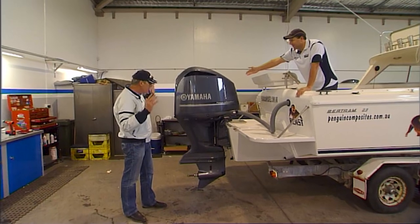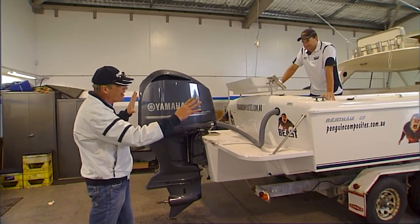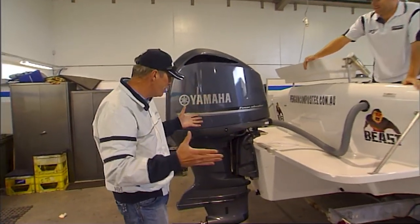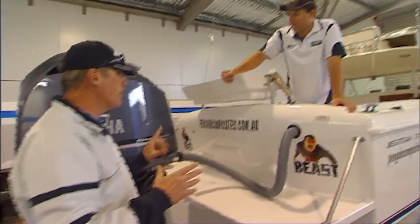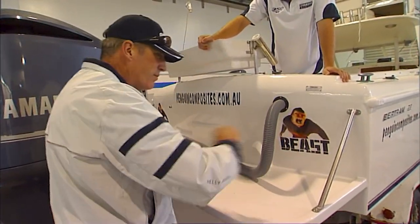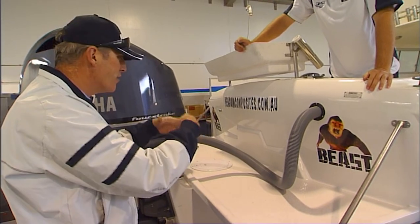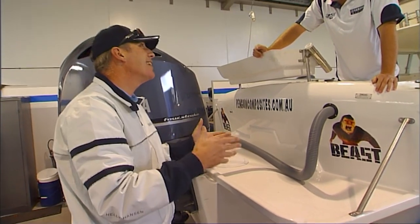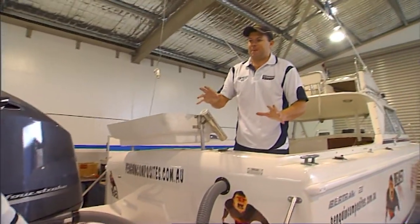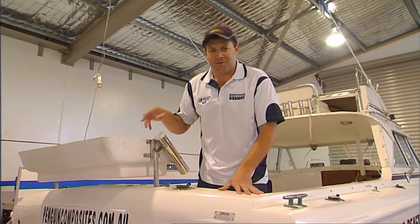It doesn't look ridiculous at all. We thought the 350 might overshadow the Beast and make it look like a pimple on a pumpkin, but it looks like it was designed to be there. In the old days, cables came out here and were sealed with a tennis ball — hopeless. Now it's nice and neat with nothing extraneous hanging off. You'd think we'd be close to going boating, but there are still fiddly things to be done, so we're getting Lewis Marine to do them.